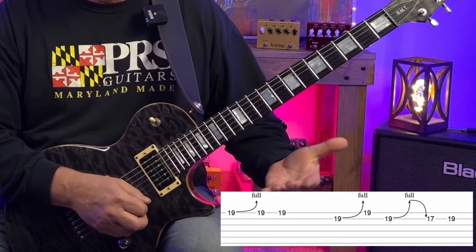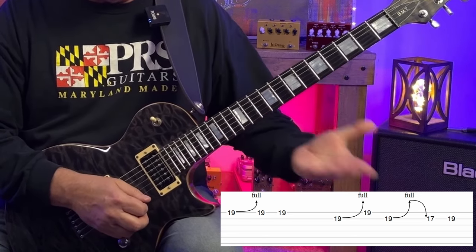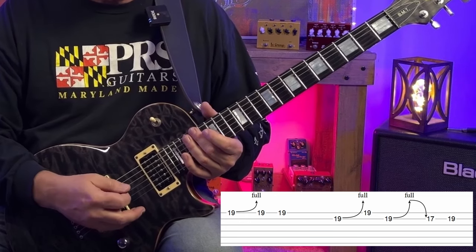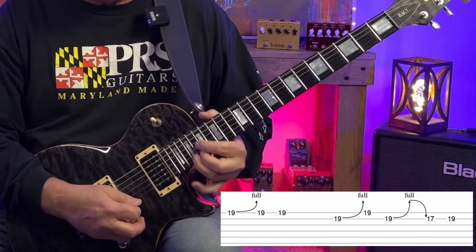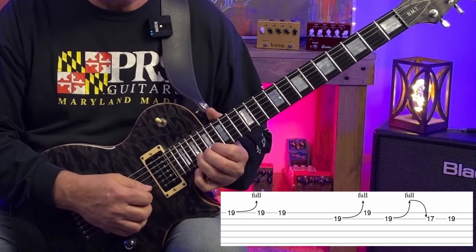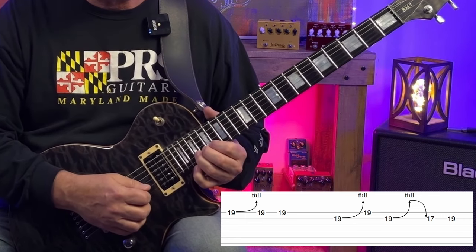That C sharp is the sixth of E, and we let off or release that bend back to the B note — that's the fifth of E, so it's a chord tone. Then we do that pedal steel bit again. We're going to bend up the 19th fret of the B string, which is F sharp or the second, and bend that up to G sharp — our major third.